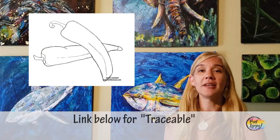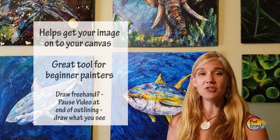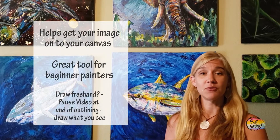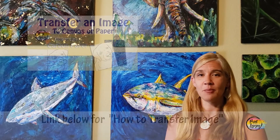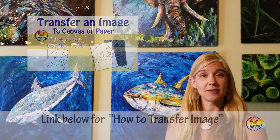What you're also going to see in the description box below is a link to what I call a traceable. A traceable is a way for you to get your initial image on your canvas before you even start painting. For my first time and beginner painters, this is a nice way to not have to stress about drawing and you can focus more on the process of painting.